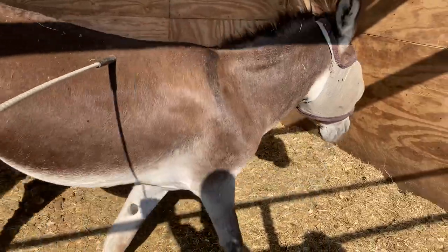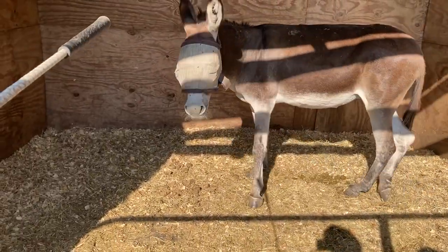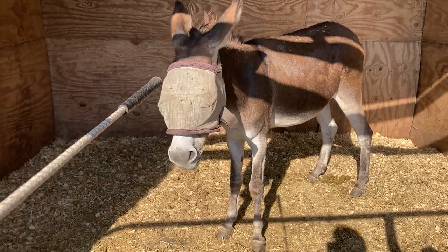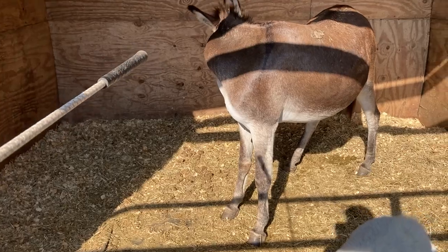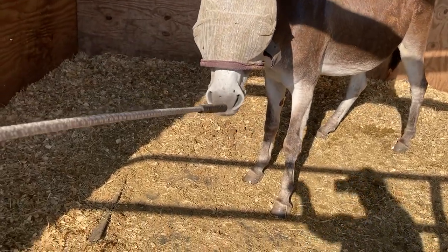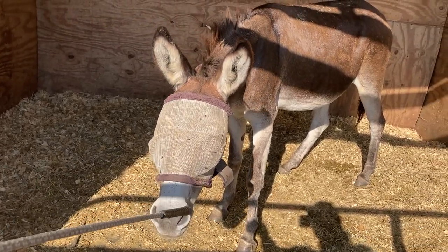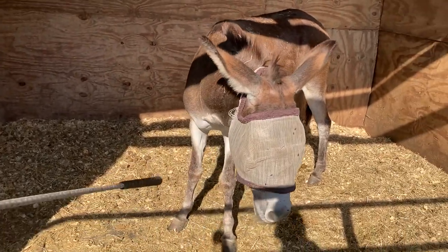It's just another method of using a tool to get touches in without getting injured, because when I first touched her with it, she does want to kick out her back legs. And that's okay — she's defensive, just defending herself from something she's not familiar with.